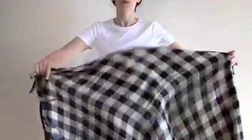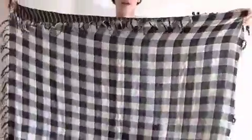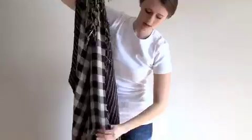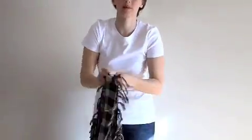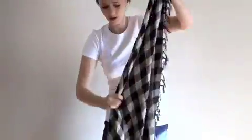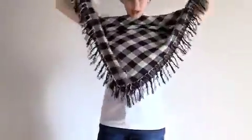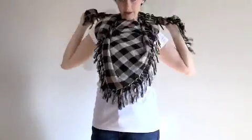Or a triangle wrap. What you're going to need to do is take a square scarf and then fold the points together on opposing sides to make a triangle. When you have the triangle, just bring the ends around the back of your neck.